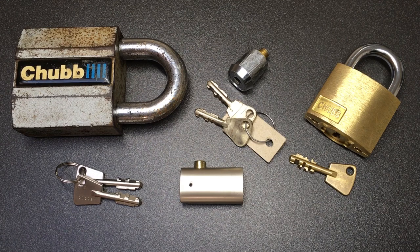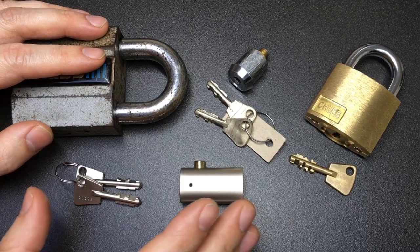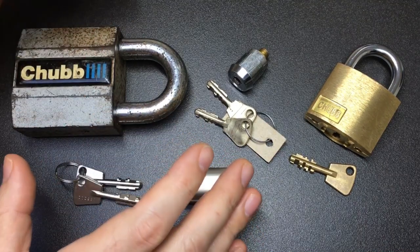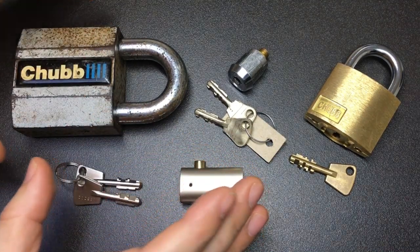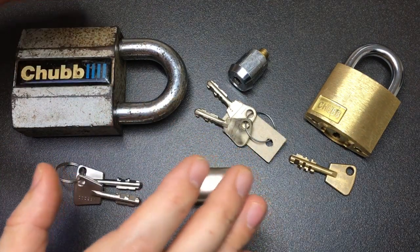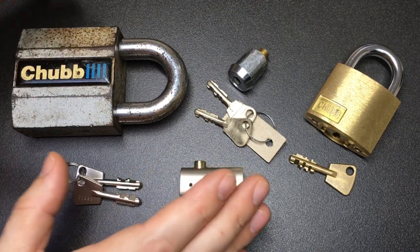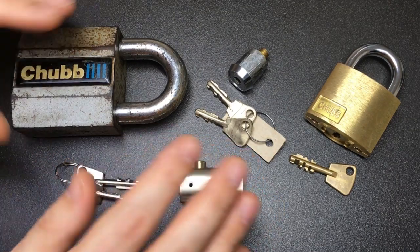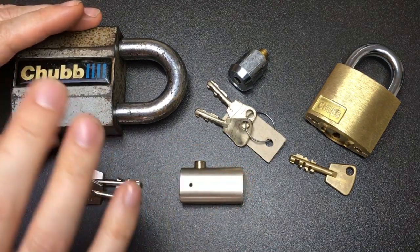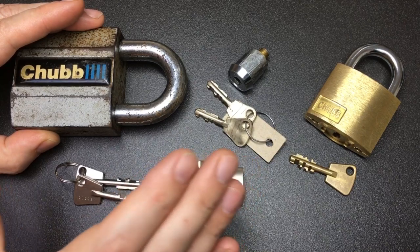Hello again, this is Lock Noob and this video is a comprehensive video about the history, mechanical workings and picking of the Chubb AVA, first described in UK patent application 1030921 in February 1963. Throughout this video I will be referring to it as the Chubb AVA or AVA.